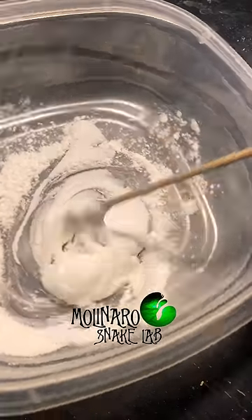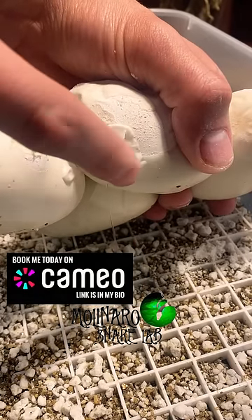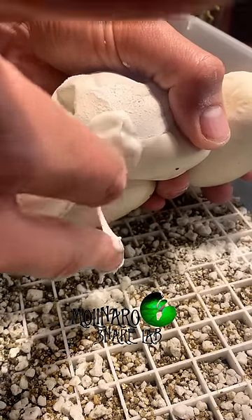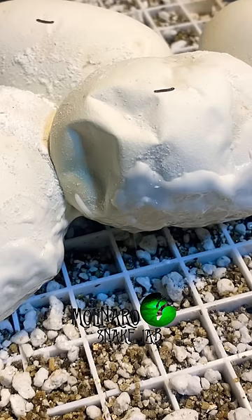I quickly made a mixture of Elmer's glue and antifungal powder, and I attempted to patch up the hole. What made the situation worse is the hole is on the bottom of the egg, which makes it much more difficult to stop the leak. The initial patch job slowed it down but didn't stop it.